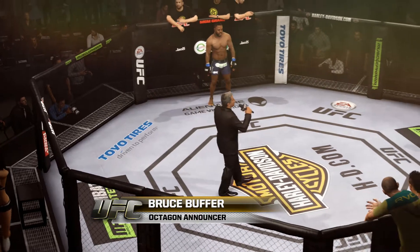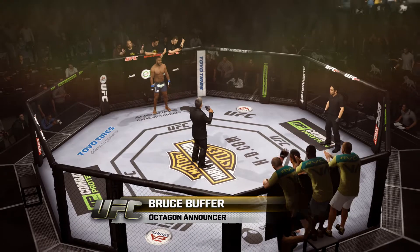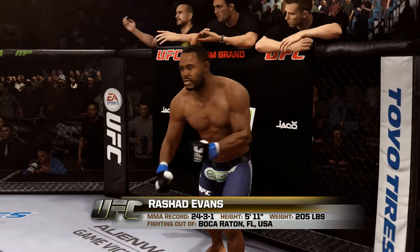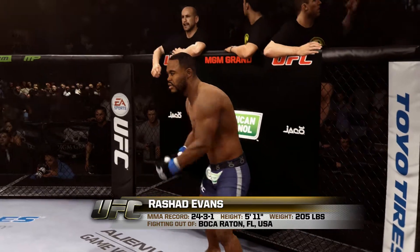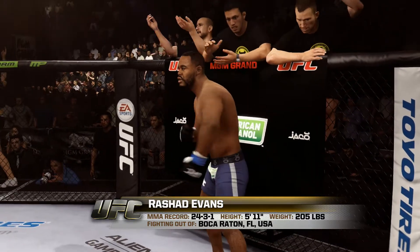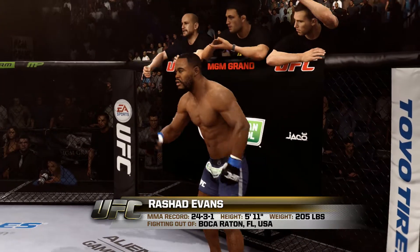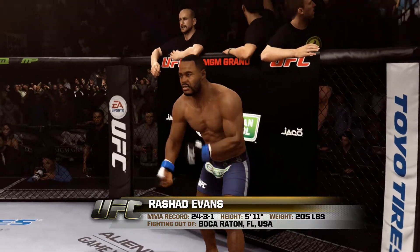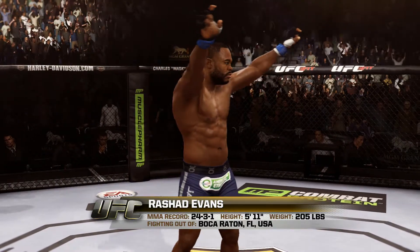Ladies and gentlemen, this fight is three rounds in the UFC Light Heavyweight Division. Introducing first, fighting out of the blue corner — this man is a wrestler holding a professional record of 24 wins, three losses, and one draw. Standing 5 feet 11 inches tall, weighing in at 205 pounds, fighting out of Boca Raton, Florida, USA. He is the former UFC Light Heavyweight Champion of the World and a season winner of the Ultimate Fighter — Sugar Rashad Evans.